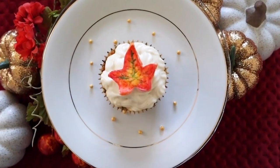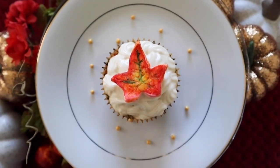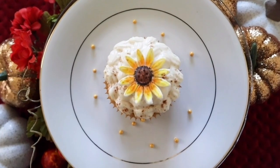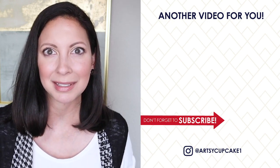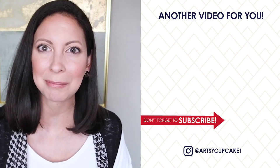I'll link that video in a playlist with some gorgeous fall cupcakes I did last year, which would look so pretty on a fall dining room table. There's a little subscribe button right down here so make sure to click on that so you know when my next video goes up. Thank you so much for watching and I hope you have a very happy day. See you next week. Bye!